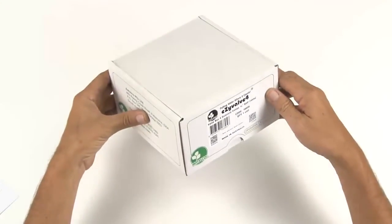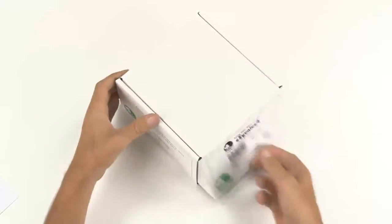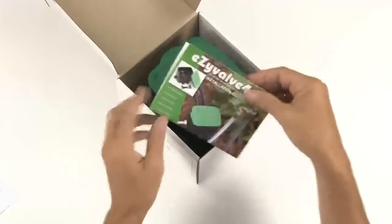This is how your EasyValve 4 arrives. Inside the carton you'll find a set of instructions. If you require another set, they can be downloaded from our website.